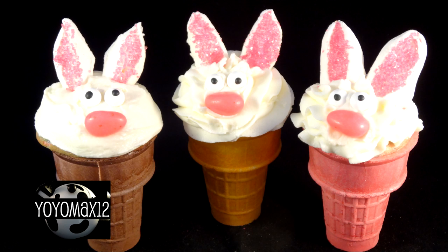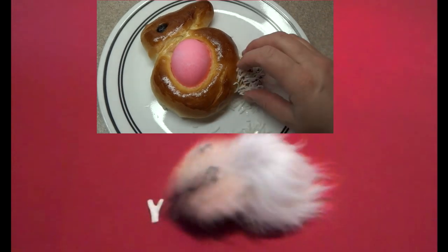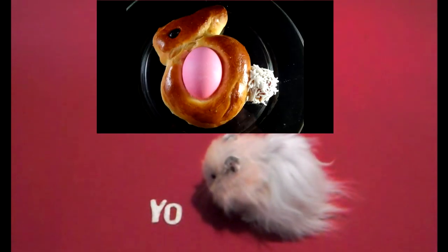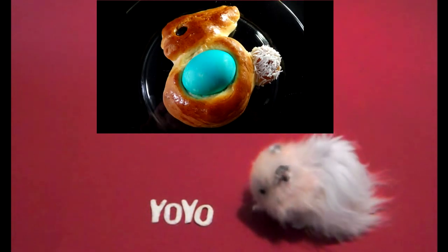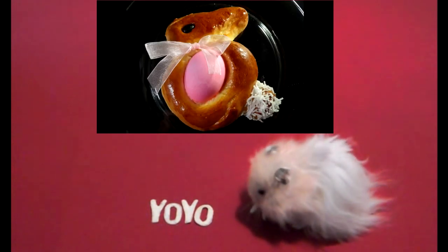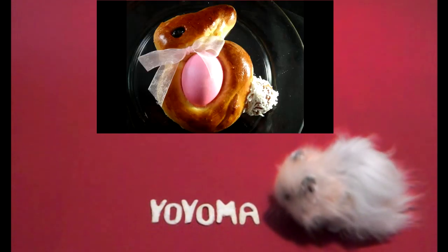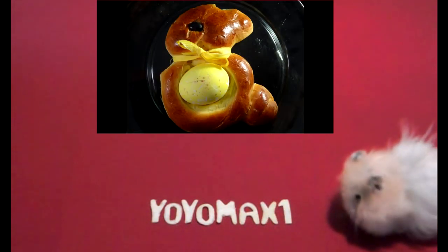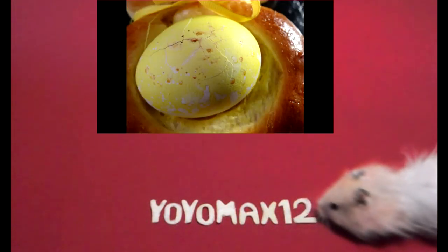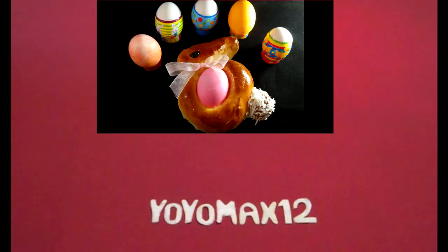And those are the finished bunnies — hope you give these a try! Here is another bunny-related video I made last year: Easter bread bunnies. It's a little more complicated to make than these simple cupcakes, but also very fun and the end result is really nice. I'll also include a link on your screen and in the description box below to my Easter playlist, so you may want to check that out for more Easter ideas. Thanks for watching!